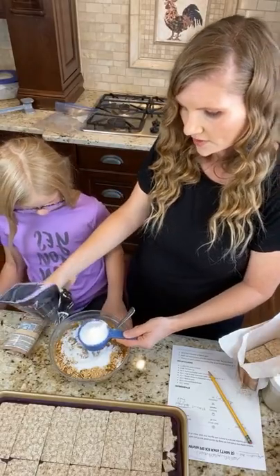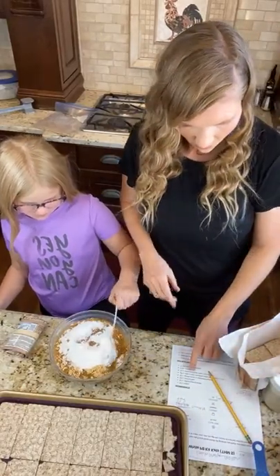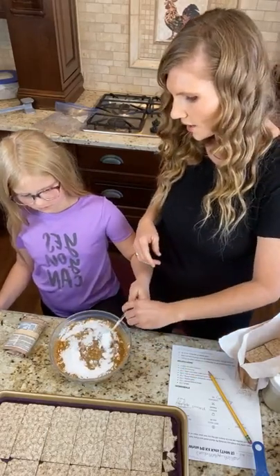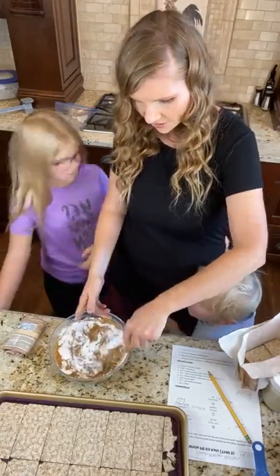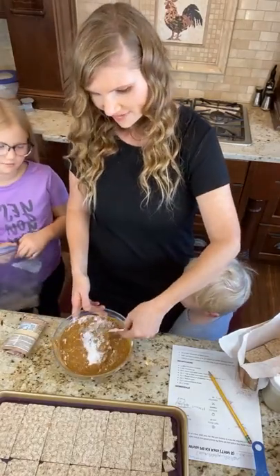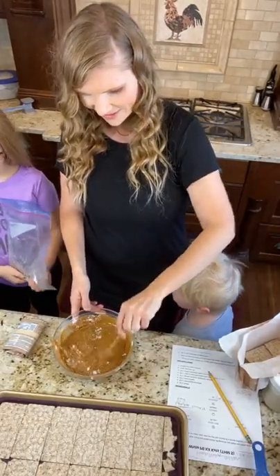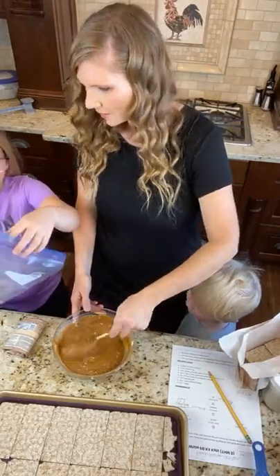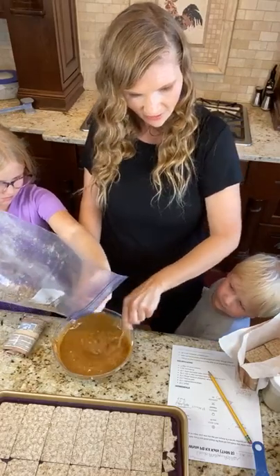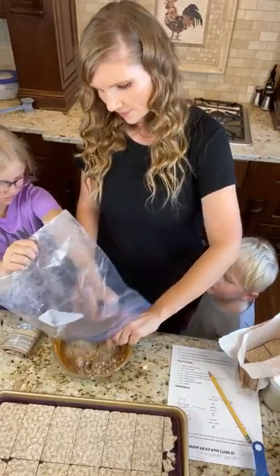I advise using a spoon or a smaller utensil. Now we are going to add the crushed wasa crackers. I want to make sure I have everything in here — I think this is it, you guys. So easy. Perfect, I love it.